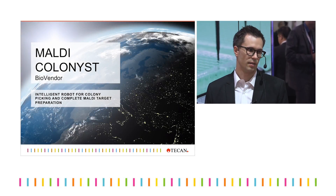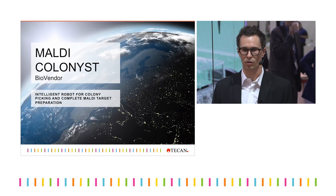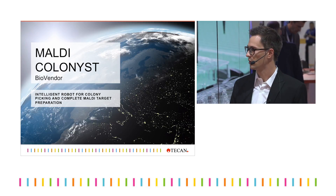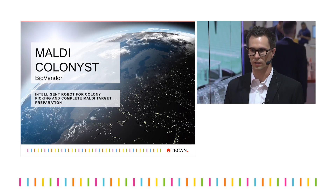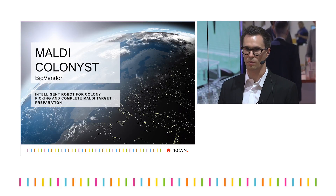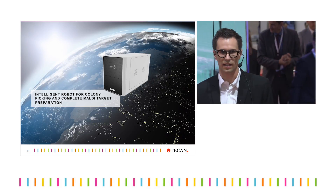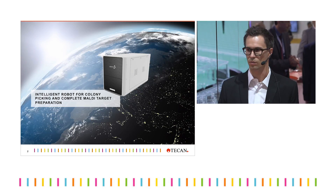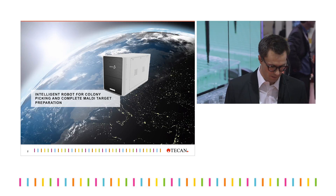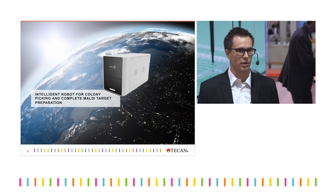Good afternoon ladies and gentlemen, my name is Kevin and today I'm going to walk you through a very exciting automation example: target preparation for MALDI-TOF using the instrument called Colonist, developed by Bio Vendor. Most excitingly, you are going to experience what actually happens inside this little benchtop instrument.